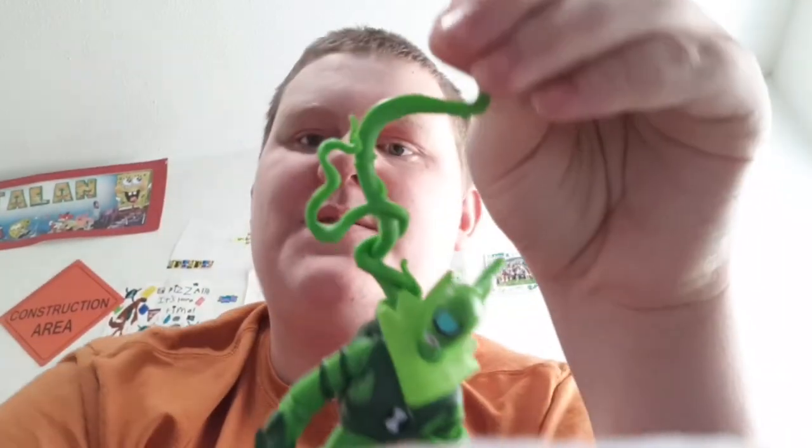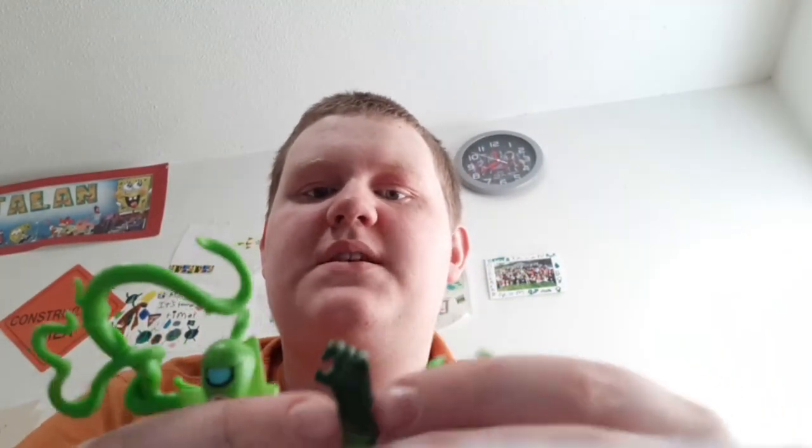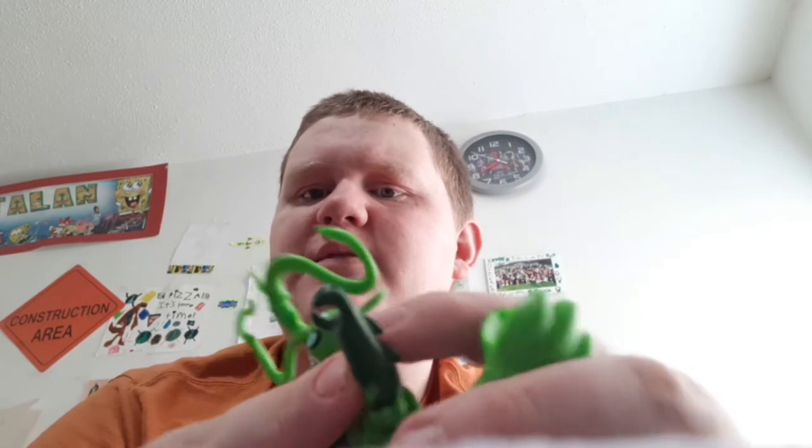Here's Wildvine — he comes with his vine and a flytrap. It's almost like he has claws on his fingers, huh? What do you think? And here is Overflow — he's kind of like Water Hazard. He's almost like Water Hazard — what do you think?